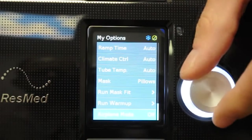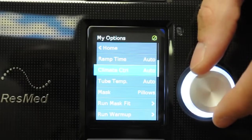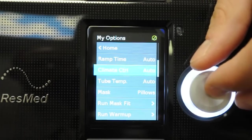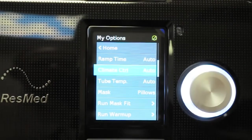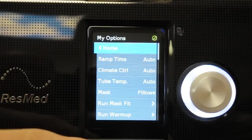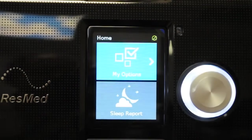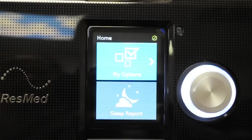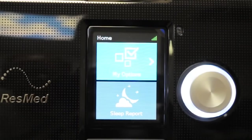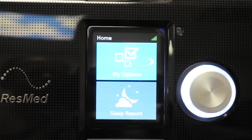That's really all there is on the screen. The most common thing people change is the climate control setting — if they're not getting enough moisture in auto mode, they switch to manual and tweak the tubing temperature and heat plate setting. At the bottom of the screen there's also a home button; pressing it takes you back to the original screen where you can view options and the sleep report.